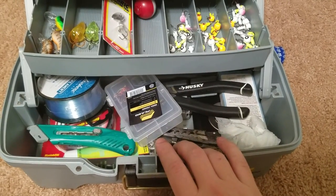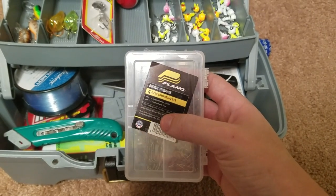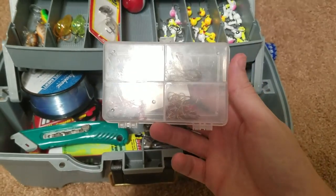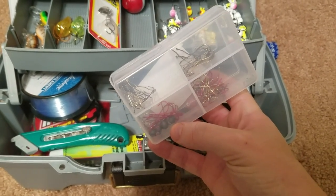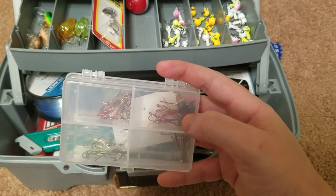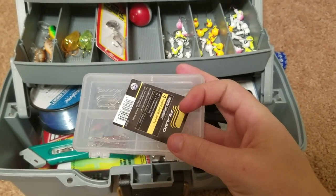Now we're going to get into the belly of the beast. Starting with this — it's just little compartmentalized storage. It holds all your different hooks, and I put my sinkers in here because I always lose my sinkers. During filming this I kept finding them and throwing them in here — I thought I was out, but apparently I still have four. So it's always good to be organized.